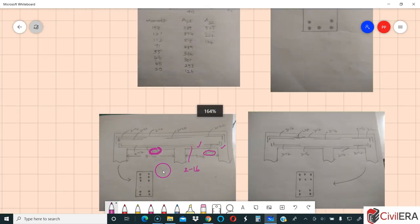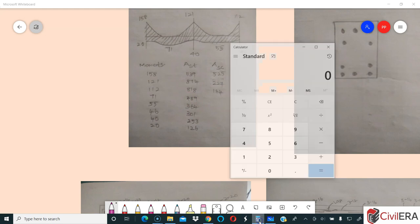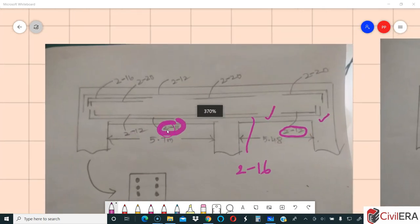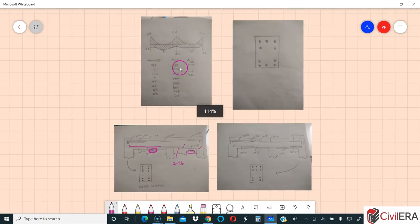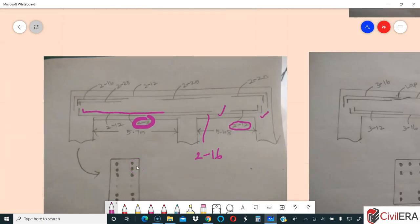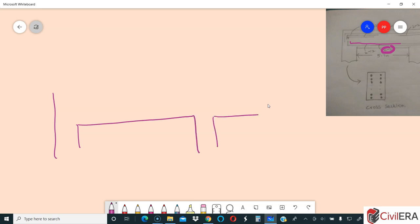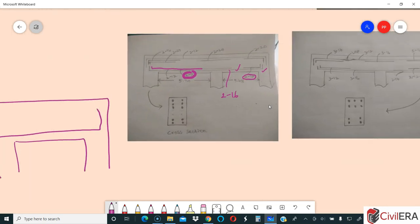Now let's look at the left-hand span. You need 71 kNm, which requires 489 mm². You could provide 2-16 (400 mm²) and then add a 2-12 as an extra bar for the remaining 89 mm². That looks okay, but I don't think you need to extend that extra bar all the way to the other support and span, because at that location the moment is only 40, which needs just 253 mm². So you can curtail the extra bar. Basically, the detail can be redone as 2-16 throughout with a 2-12 curtailed bar.